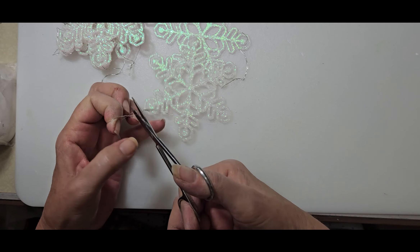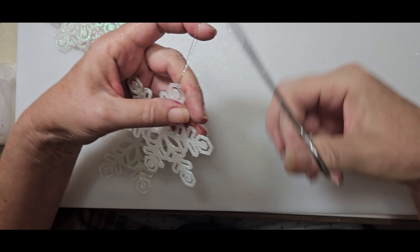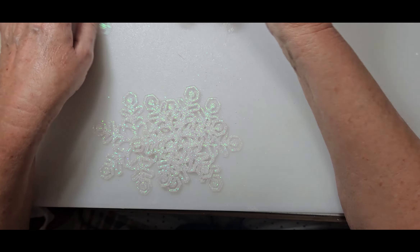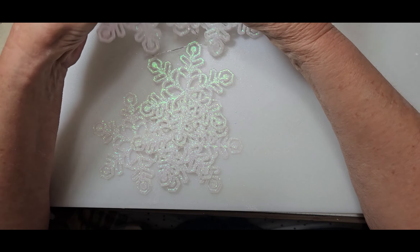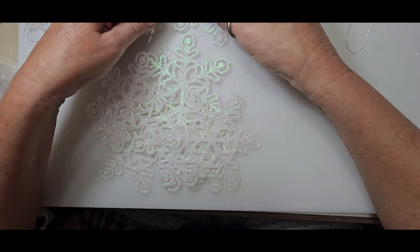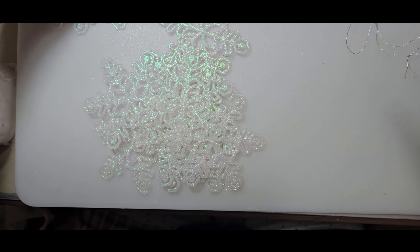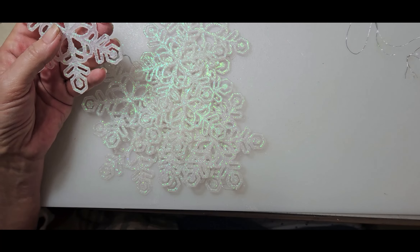We'll do two layers — the white layer on the bottom, working right side up — and get these set. Then we can place the poinsettias down and the handles and we should be on our way to getting this finished. I'll go mix up some resin. I have to look into my notes to see how much this tray actually uses because I've forgotten, but I'll find that out and I'll see you in the back porch where I pour my resin.